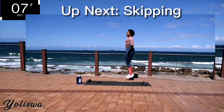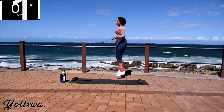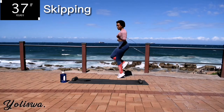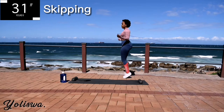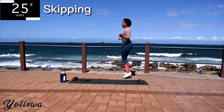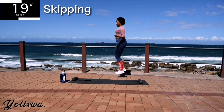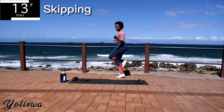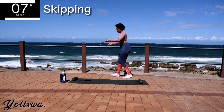Up next, we're skipping. Skip for 40 seconds. Guys, let me know in the comment section down below which other workouts you'd like to see from me. You're halfway there. You're looking good, don't give up. It's almost over.